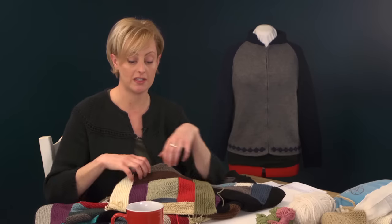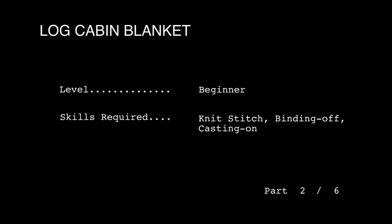First up, we're going to get started with the center square. Something I forgot to mention: for all of you purl stitch haters, there is not a single purl stitch in this whole blanket. It is 100% knit stitch. You know who you are — you're going to like that part of this project.